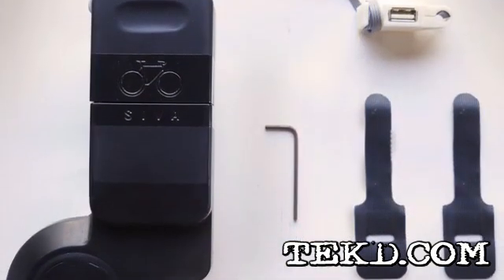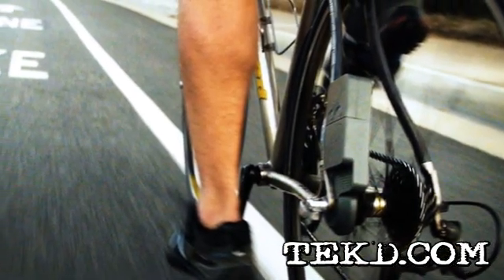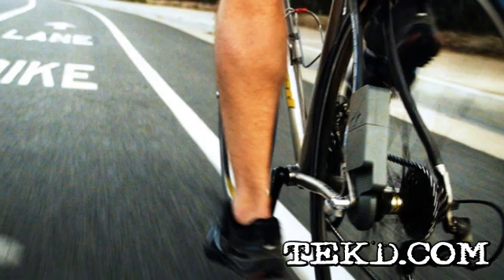The SEVA Cycle Atom is a small generator that securely fastens to the rear wheel axle of your bike. As you pedal, the Atom captures the energy you are expending to ride and stores it in a small battery.